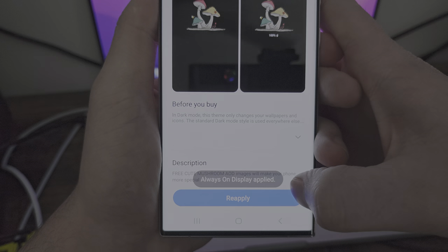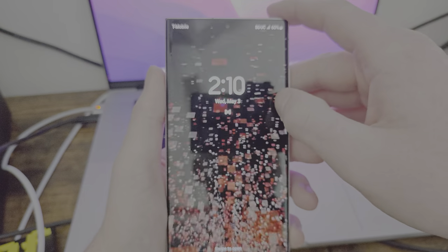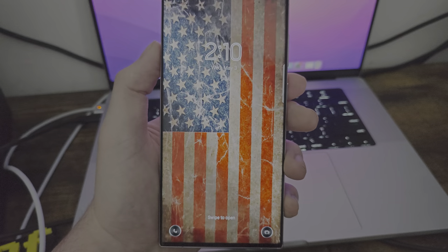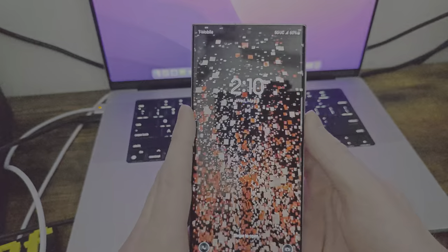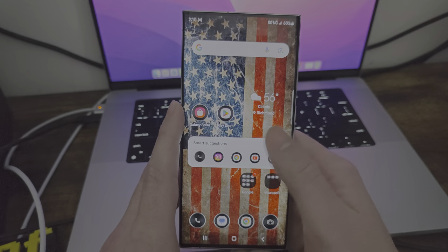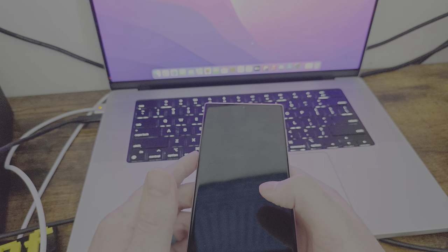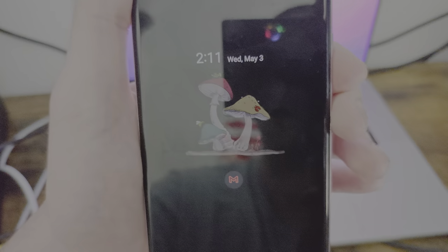Clock and image — boom, AOD. Whoa, what the heck? That's cool as heck. That animation is sick. So you got the little mushroom thing — that's kind of cool. All right, that'll do it.